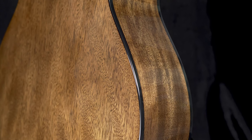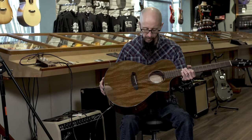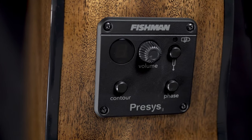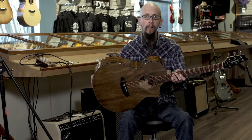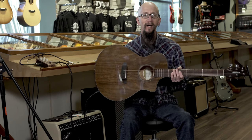It's a beautiful guitar, features layered mahogany back and sides, along with a solid mahogany top. It has a really nice Fishman preamp on it — great price point for a wonderful guitar. Check it out at moreguitars.com.